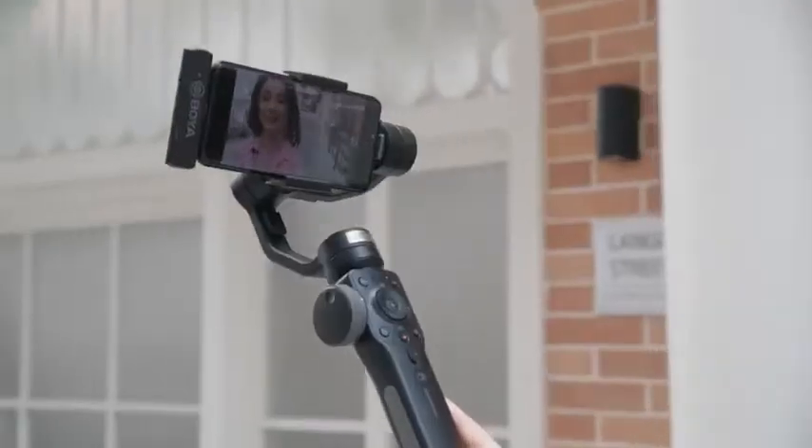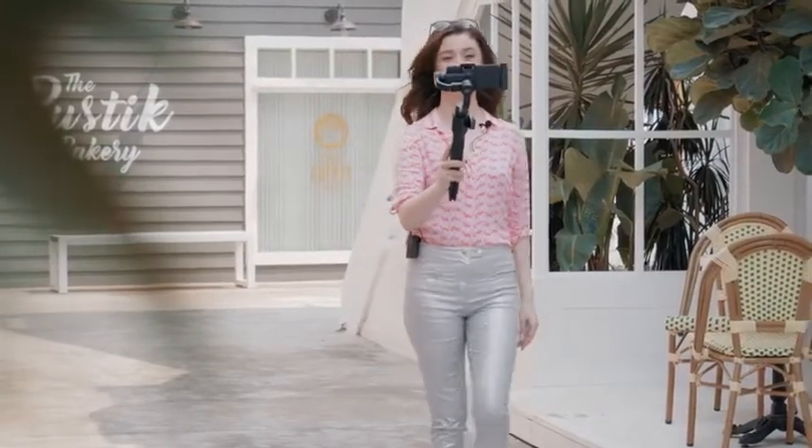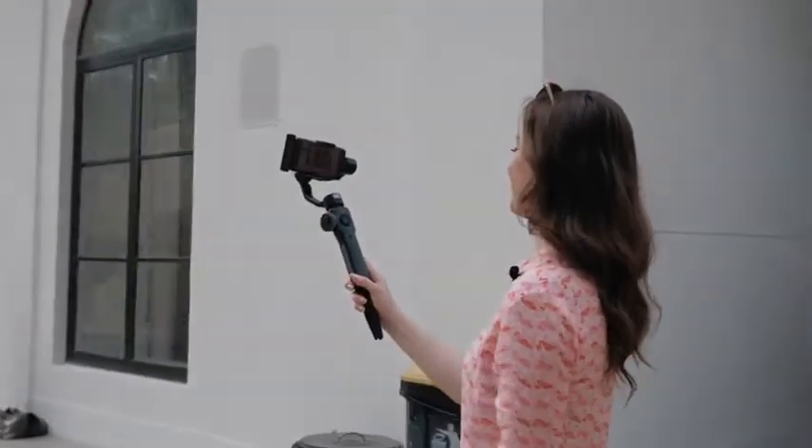Now we are on the way to my favorite Japanese restaurant. Compared with others, it's not that big and well-known, but their food is really fresh and tasty. What I would highly recommend is their tempura. Let's go!